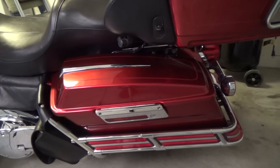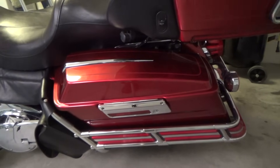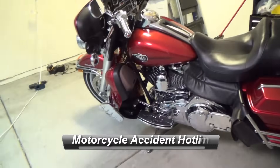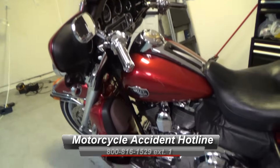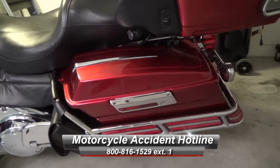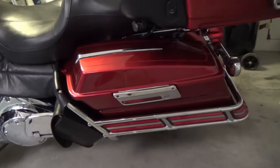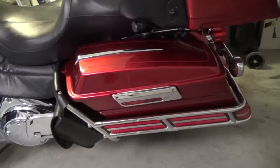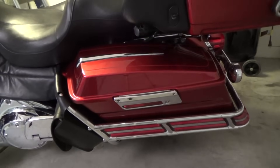I'm going to show you how to take off the hard saddle bag. Here's my bike in all her glory, and here's the hard saddle bag. I'm just going to take off one side to show you how to do it. It's really simple, and you'd be surprised how many guys get these motorcycles and have no clue how to take off their hard saddle bag.